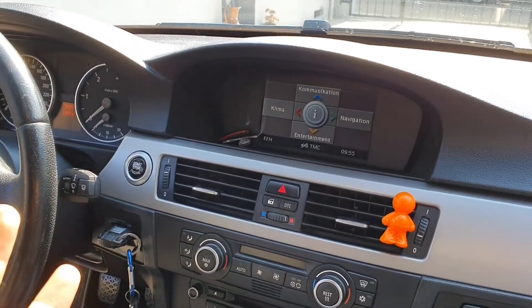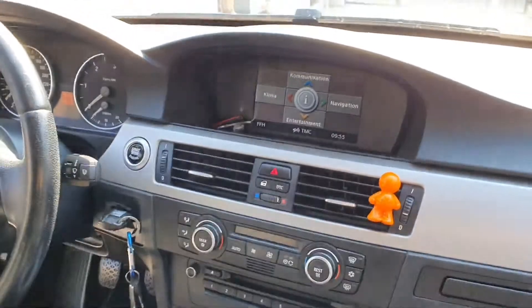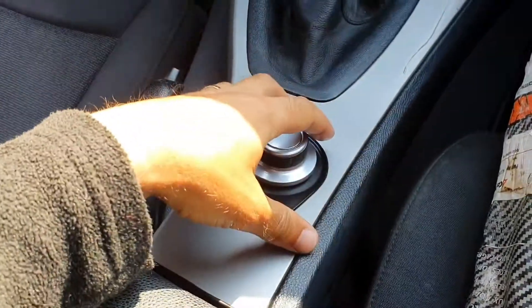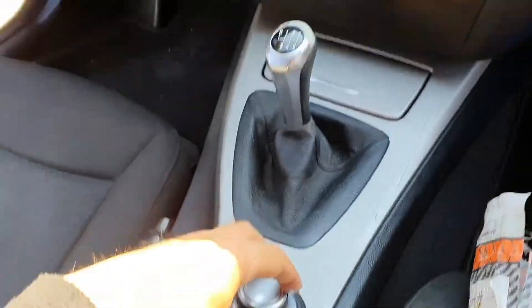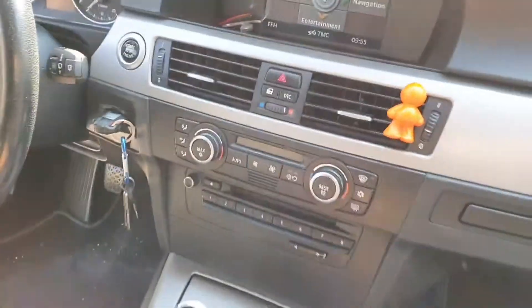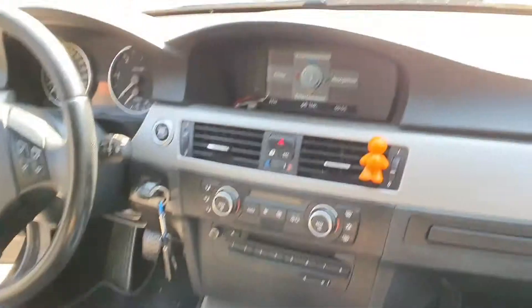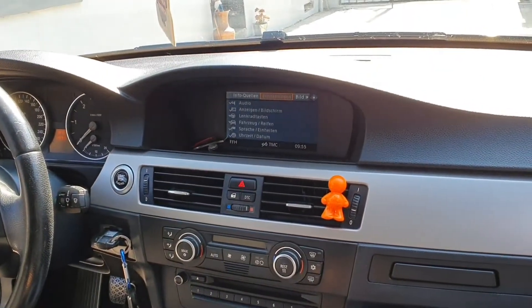On today's episode on Warp Drive M, I'm going to show you how to fix and remove the CCC controller, or the iDrive controller, in order to fix this issue. I'm not sure if the camera will show what the error is.